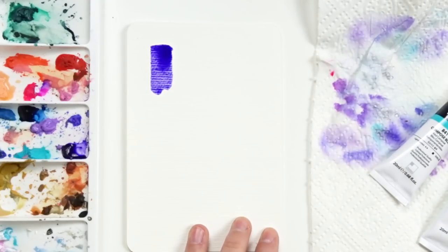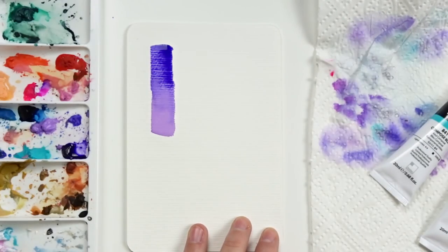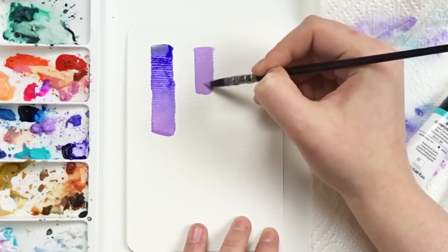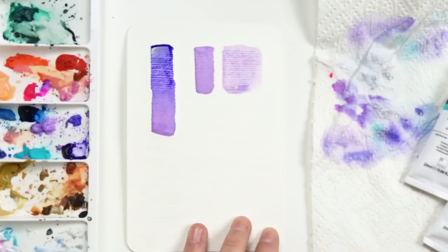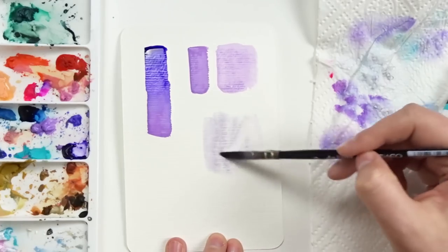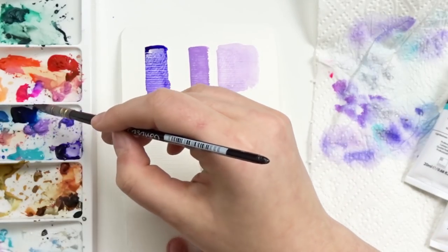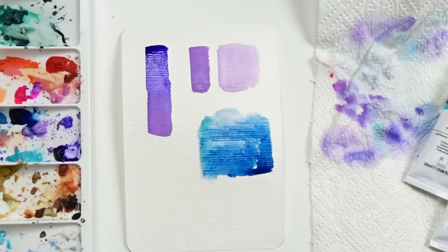What's really great about this product and something I'm completely in love with is the fact that you can control the transparency or the opaque effect by adding or removing water. Depending on how much water you use, you can create different effects — more of a gouache effect or the full watercolor effect. The colors have a varying degree of transparency ranging from transparent to semi-transparent to semi-opaque to fully opaque. The lilac color I'm using right now is marked as fully opaque, meaning I can achieve strongly pigmented, bright, vibrant color, or dilute it with water to appear nearly transparent like a watercolor.